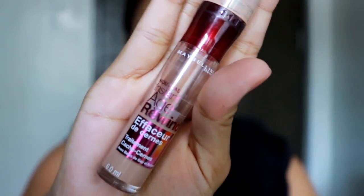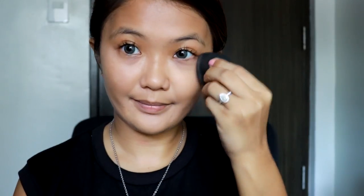Then I go with my Maybelline Age Rewind concealer and put that very lightly all over different parts of my face and dab it. I don't like using too much makeup because it's daytime and I'm gonna sweat, so everything's really light.